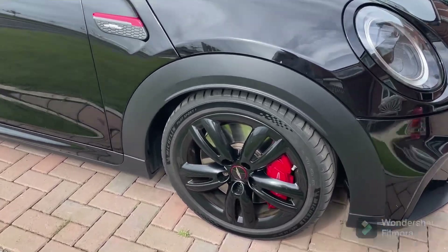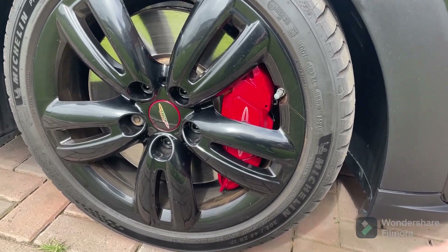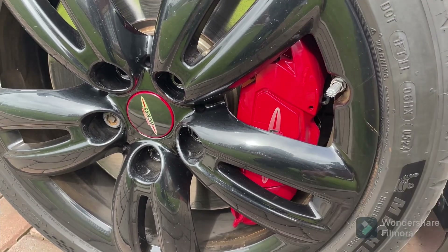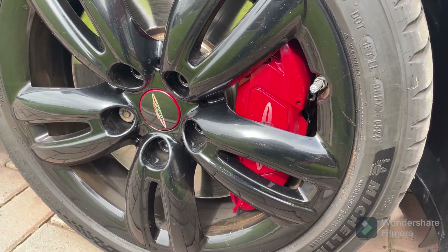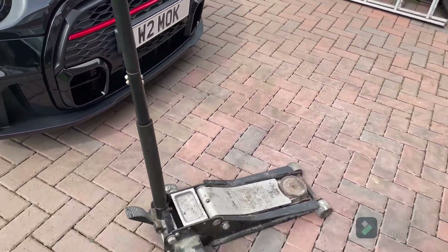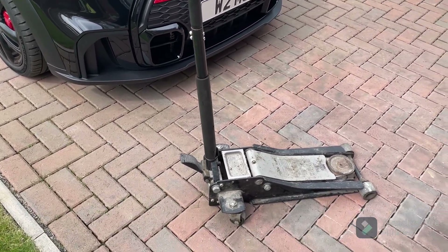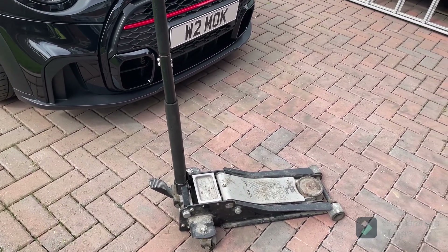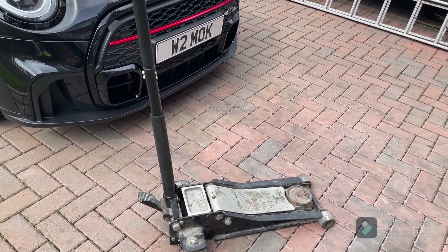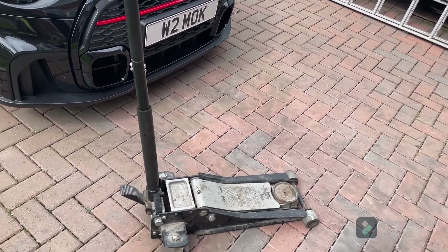The car's got the big brakes with Brembo front calipers, and because of that you're going to need a drift to take the pins out. The first thing you need to do is jack the car up. I'm not going to tell you how to jack your own car up — if you don't know how, you shouldn't really be doing your own brakes. You could do it on a ramp or put axle stands on. I'm not getting under the car with just a jack — don't ever do that.